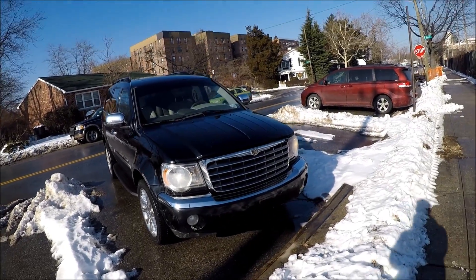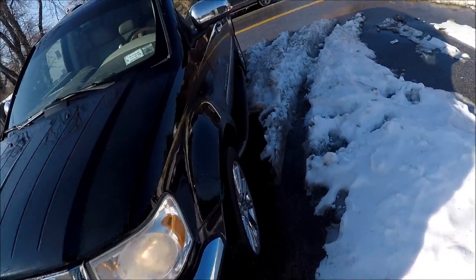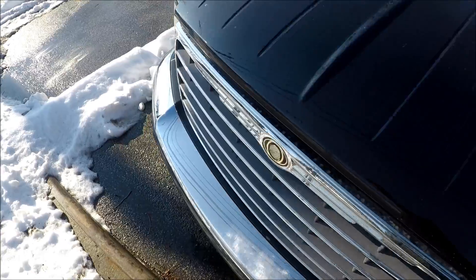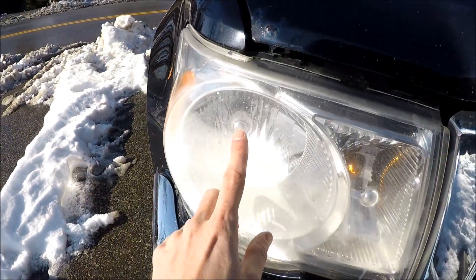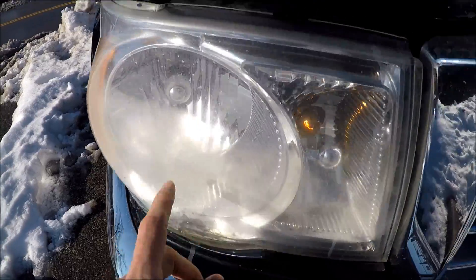Hey guys, Ed here. Today we have a 2007 Chrysler Aspen and in this video I'll show you how to replace your headlight bulb. Because in this car, as you can see, the low and high beam is the same bulb and this one is out.